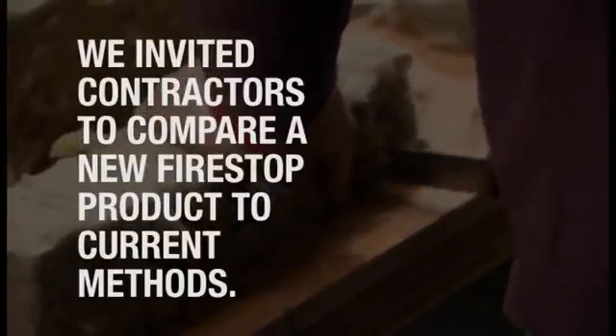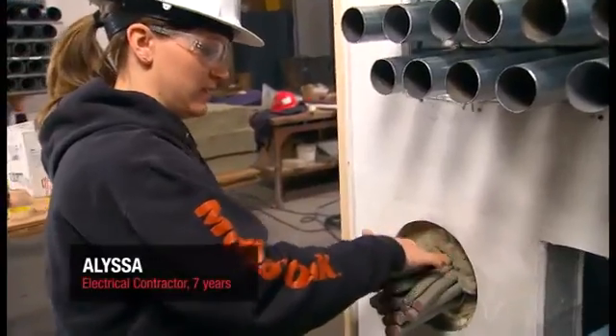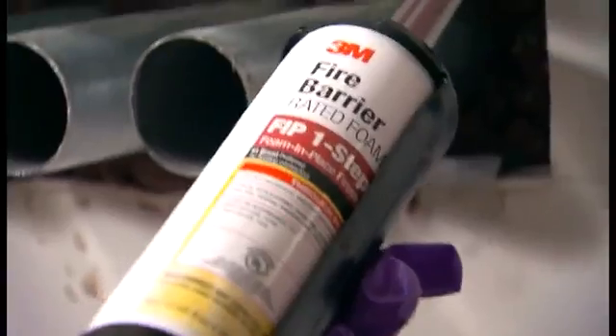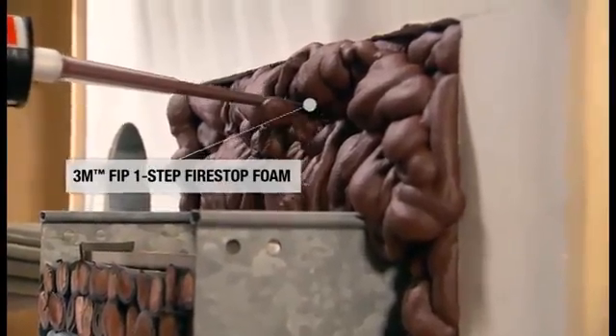What I hate worst about doing fire-stop is the awkwardness of it. It's not a very clean process. It's just messy. You get it all over the place. Hands down, I would use this over anything that I've used before. The more things you have to have on you, the more apt you are to drop them off the ladder.